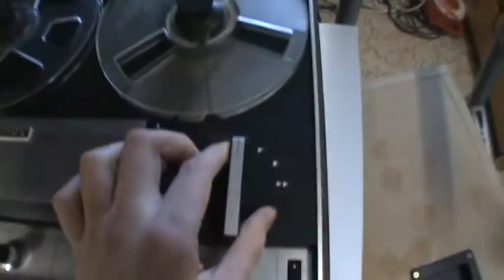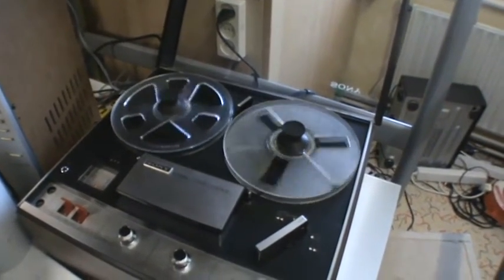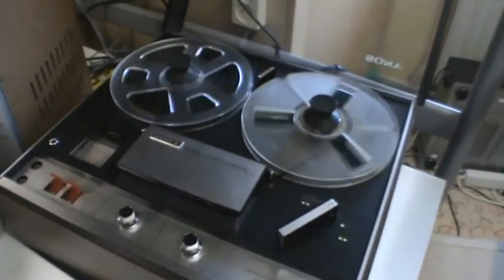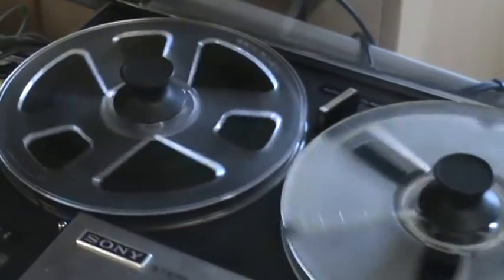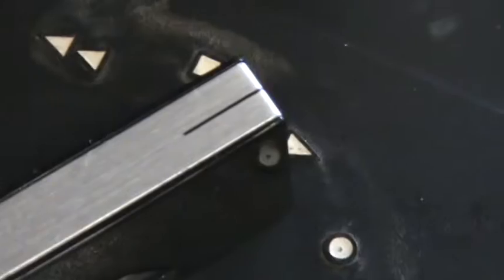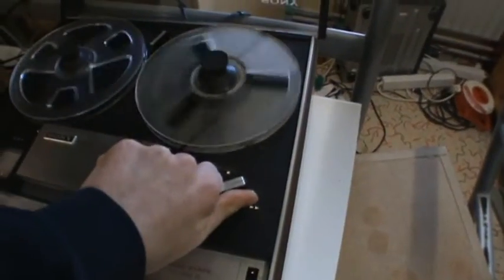Switch it on. This is a stupid German song. All right, enough of that — fast forward works, and you can just switch directly into play.